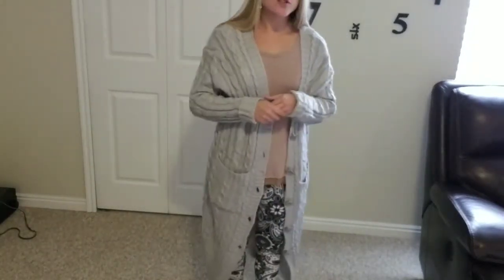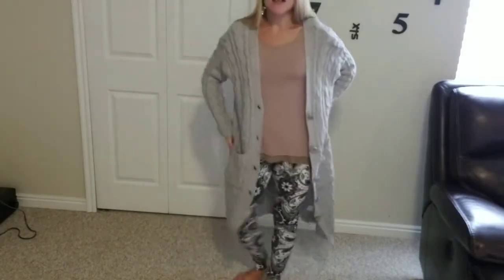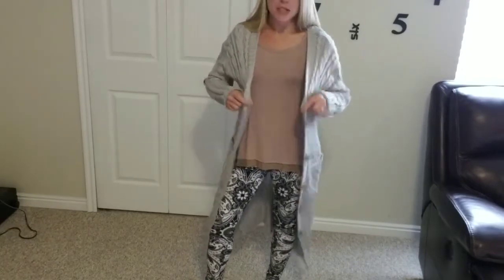Some details on this one: it comes in three different color options — the gray, which I'm wearing, and I love the gray. It also comes in white and a green color. I really like the style and fit of this nice big baggy sweater, so I'll probably get it in another color option as well.